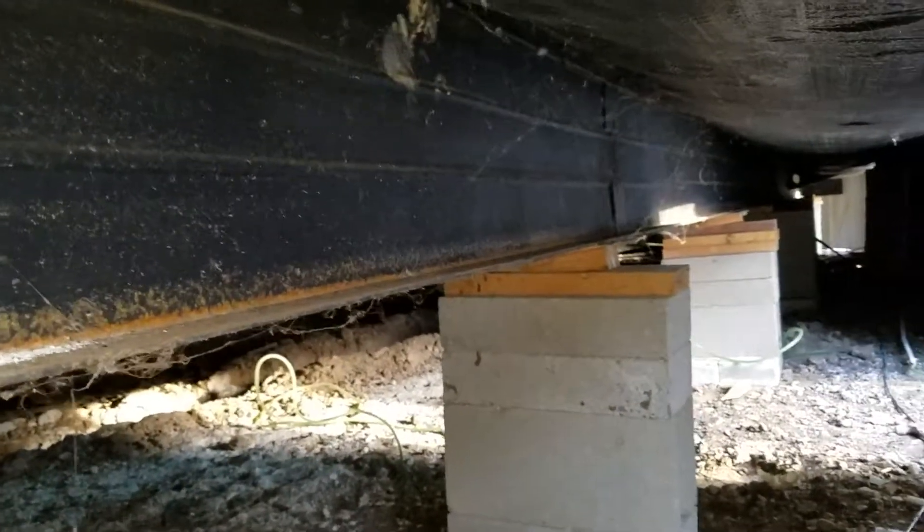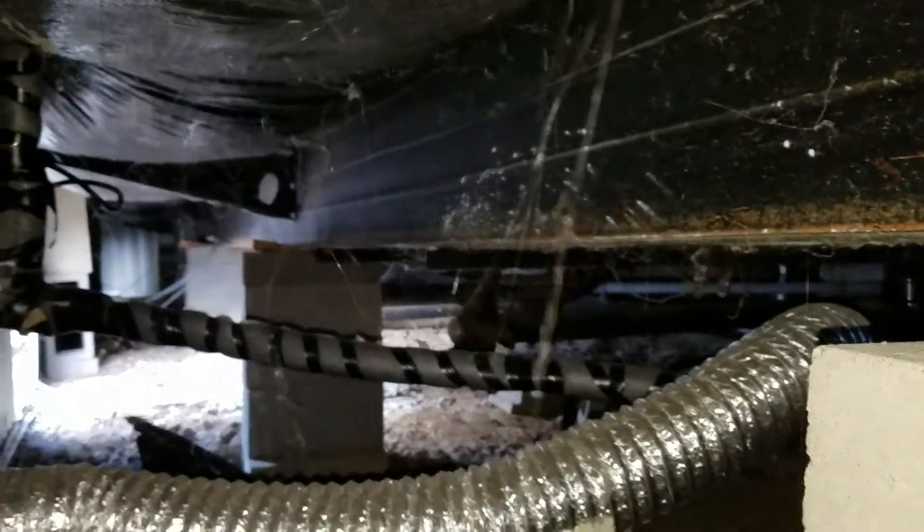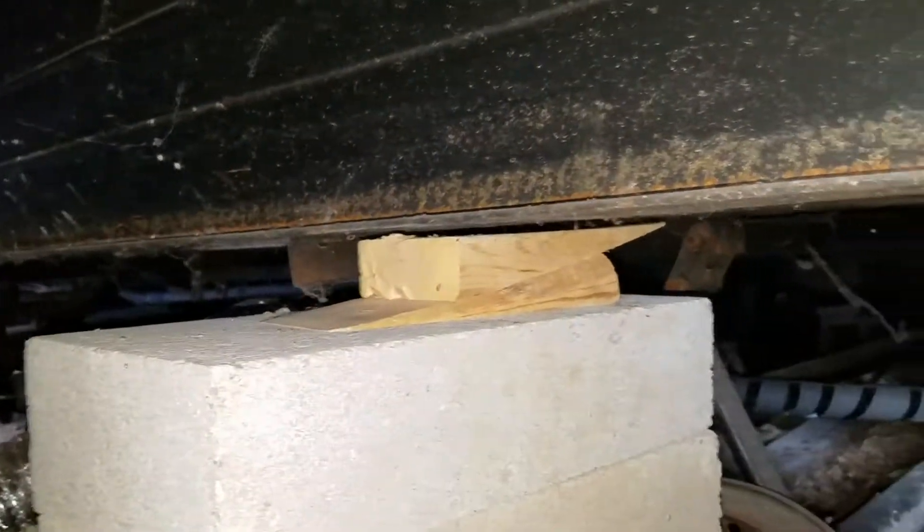We are on another mobile home leveling job here in Federal Heights, Colorado. We're going through getting all I-beams perfectly level with the water leveler, and as we go through leveling it, we straighten up any leaning boxes needed and replace any damaged or cracked boxes. We also make sure all the piers are shimmed off good.